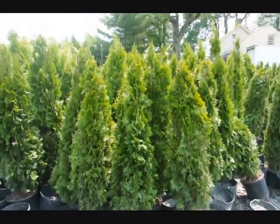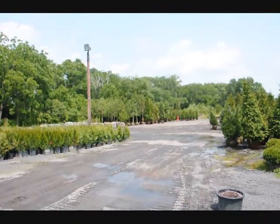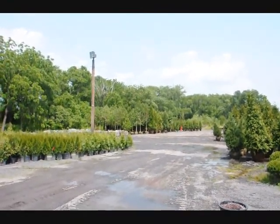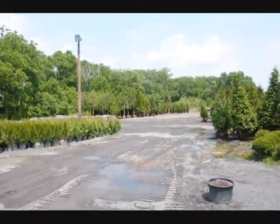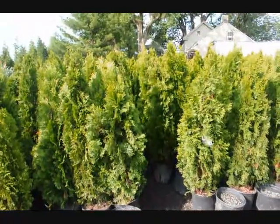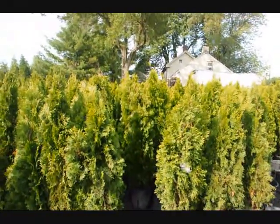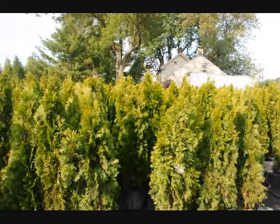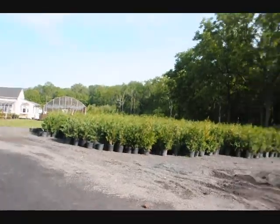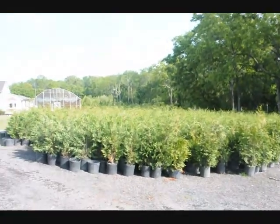These are four-foot emerald greens in pots. We also have a lot of large arborvitaes and field-grown trees and shrubs here at Highland Hill Farm, and we specialize in delivery and planting. We can deliver and plant these all up and down the east coast. If you need quick instant privacy, this is a tree to consider. We also have Leland cypresses and green giant arborvitaes which make great instant privacy. Give us a call at 215-651-8329.